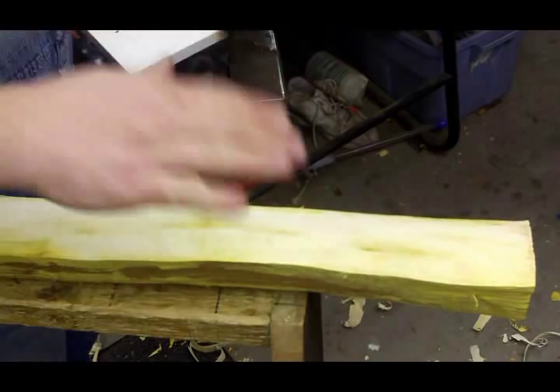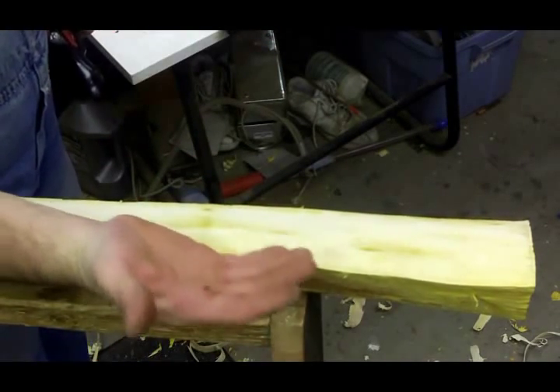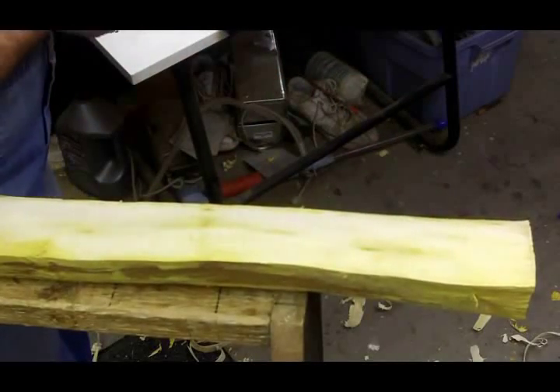I hope you can see. I got the camera sitting up higher so you're not looking level at what I'm doing. You're up above to get a bird's eye view looking straight down, and you should see this area of the stave that I'm working on.